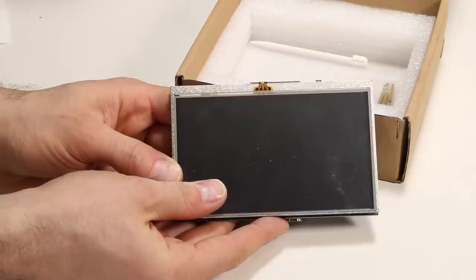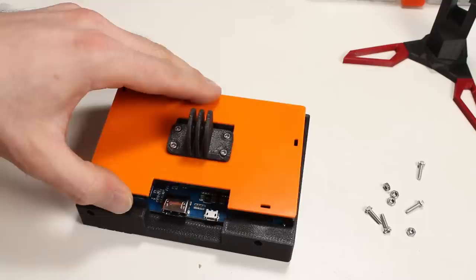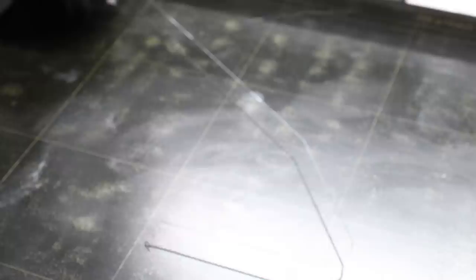The touchscreen isn't going to work anymore because it communicates with the Pi through the GPIO header, but that's alright, because we're of course going to add a tiny keyboard and a tiny mouse. The LCD panel nestles into the bezel, and this backplate locks it in with four screws and captive nuts. I decided to eliminate stringing artifacts once and for all by adding a sacrificial booger-sucking wipe tower — which is also an excellent nickname for anti-maskers — to the plate.